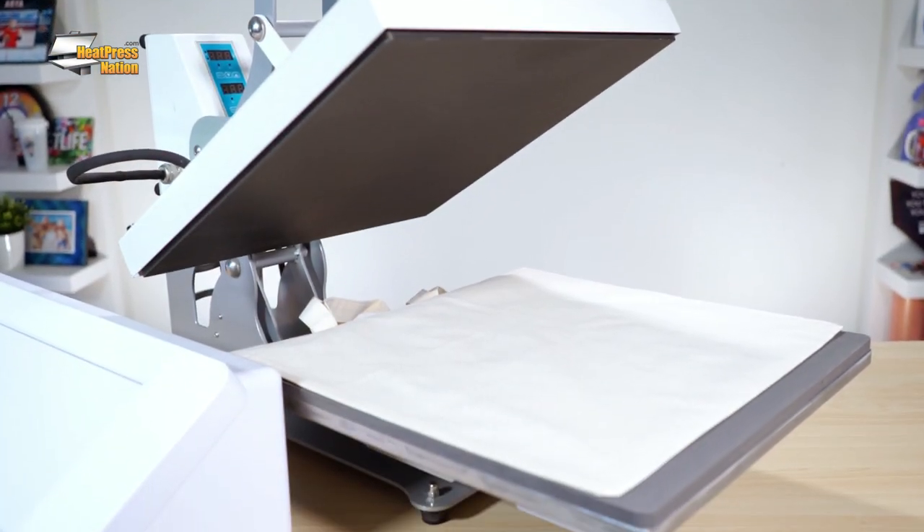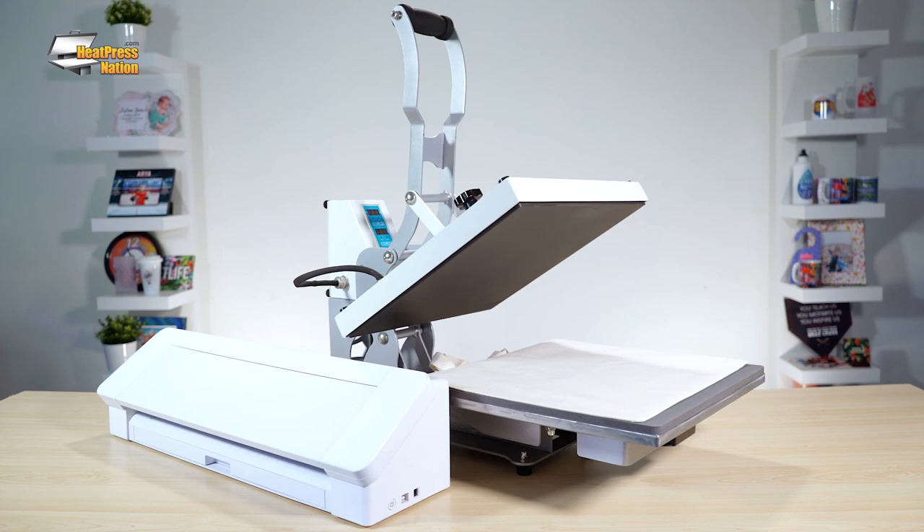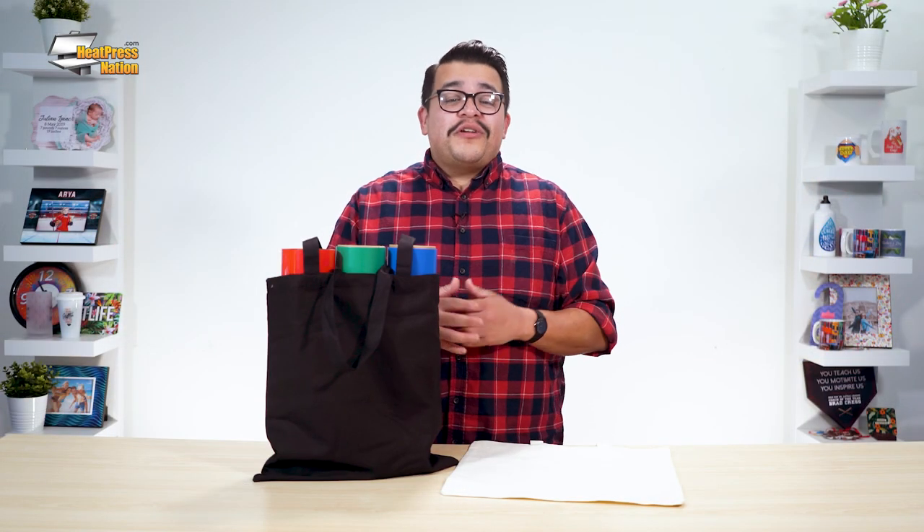Applying heat transfer vinyl like Siser EasyWeed onto your tote bag is one way to have fun with your vinyl cutter and heat press. It not only allows you to be creative with your own bags, but it also helps your blank tote to stand out from the others. As cutting and applying vinyl onto tote bags is as simple as with any other flat garment, this serves as a great entry point, whether you're a hobbyist or starting business owner.